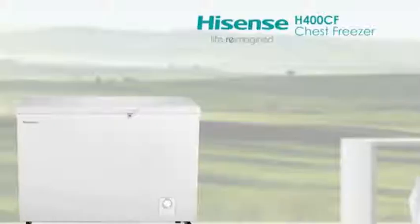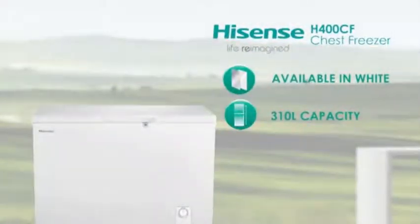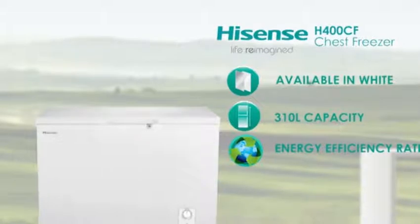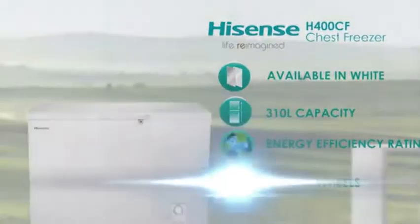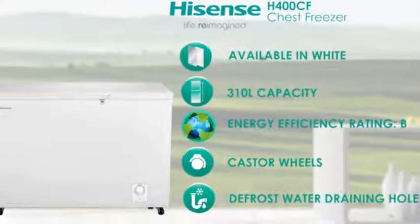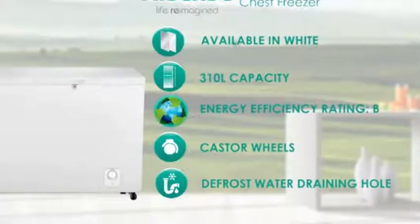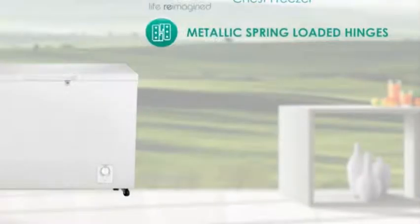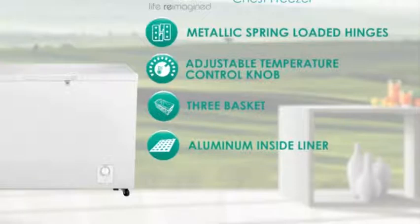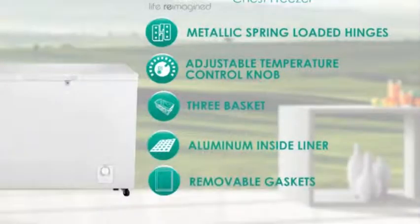Let's recap. Available in white. Net capacity of 310 litres storage space. Eco-friendly with an energy efficiency rating of B. Castor wheels, defrost water draining hole, metallic spring-loaded hinges, adjustable temperature control knob, three baskets, long-lasting aluminium embossed inside liner, and removable gaskets.